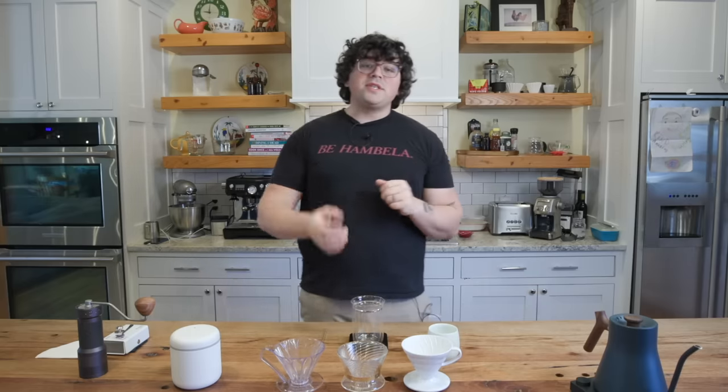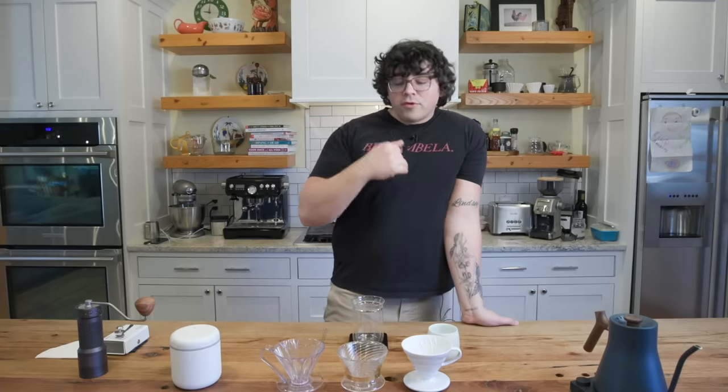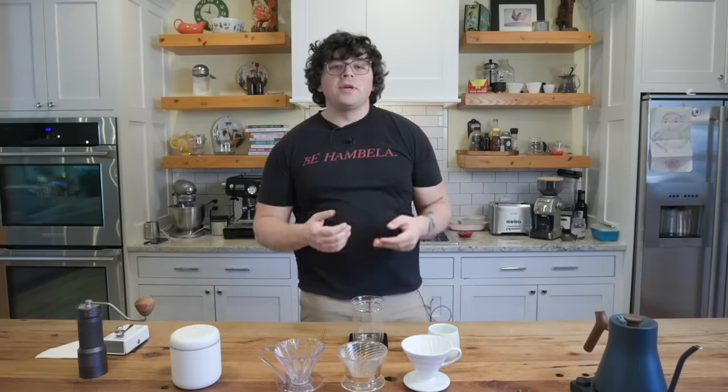With my first v60 recipe that I posted it was kind of geared towards a higher extraction — really pushing for those higher extractions that you don't really get in a lot of the v60 recipes that float around. I was pushing for higher agitation, ensuring flat beds, longer brew times, multiple pours and things like that. For this one I'm going to take a different approach because I know a lot of you don't care as much about getting that high sweetness and really full extraction. Instead you really are looking for vibrancy and cleanliness and those fruit notes to really sing.